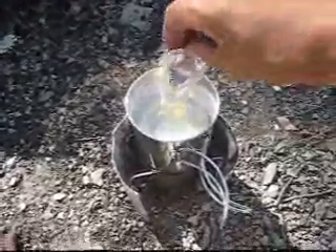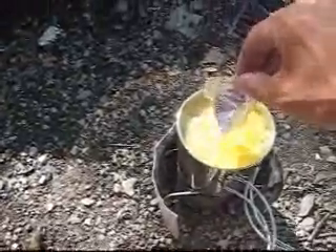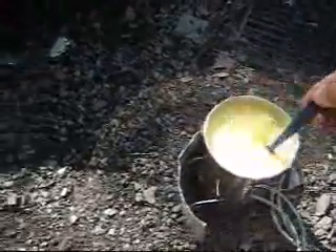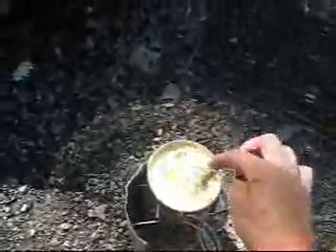I was told to put the ramen noodle packet in first — I think Tinney said that. I always just dump it in, but we'll try it that way. Start adding it and get that going — it is boiling. Then you just drop your ramen noodles in. I like the chicken flavor; I can't stand the shrimp and the beef. I just put little blocks in. You can see it boiling around it.